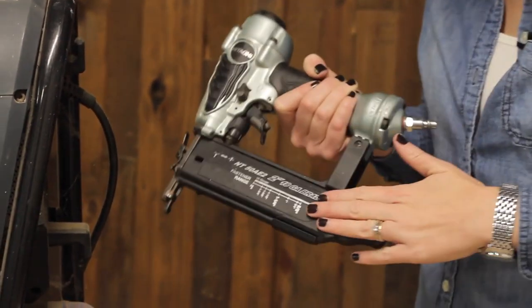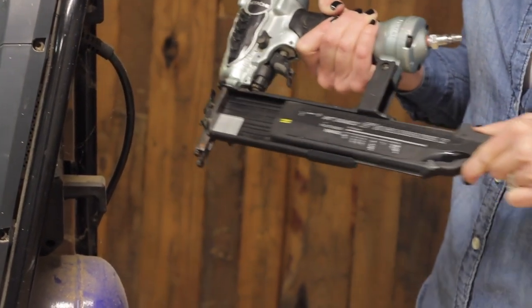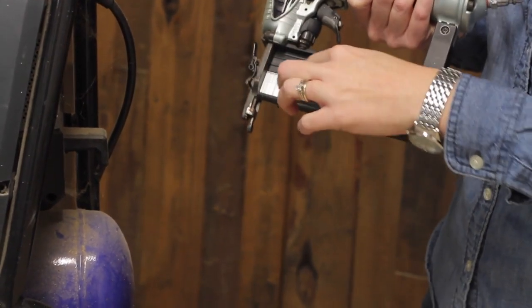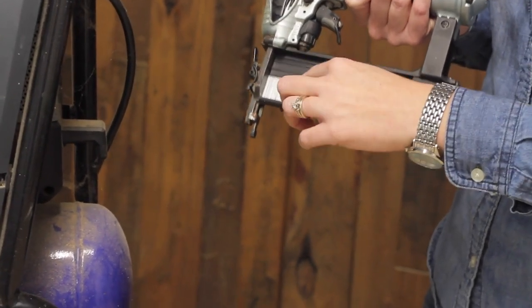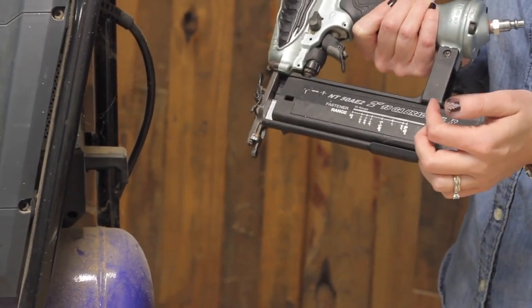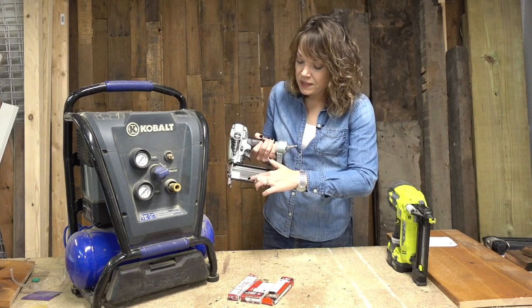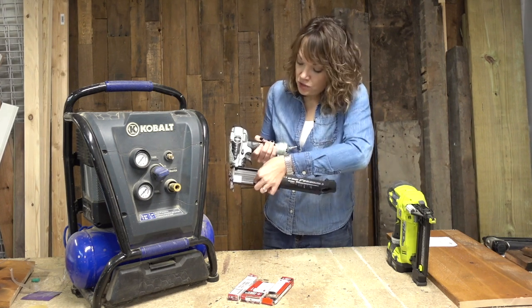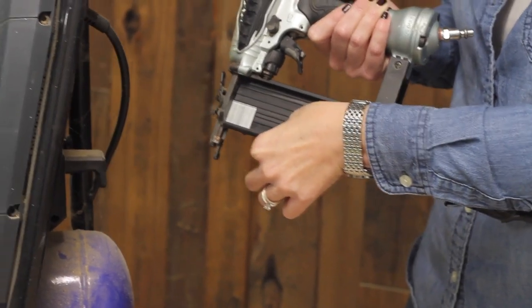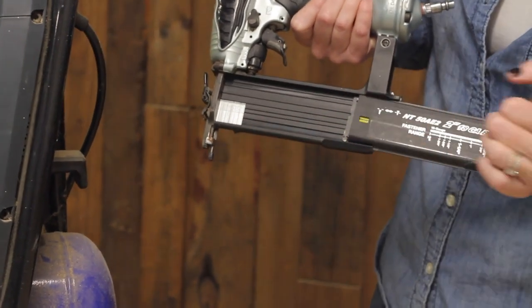The nails go in this compartment here. When you are ready to fill it, there is usually a little switch that slides out, and you can put in your nails — they just slide right along a little track in the bottom. Push them toward the front, close it up, and you are ready to go. You can see this is what determines the nail size range: a two inch nail takes up the whole space, and 5/8 inch is the smallest because it needs to ride along that lower track.